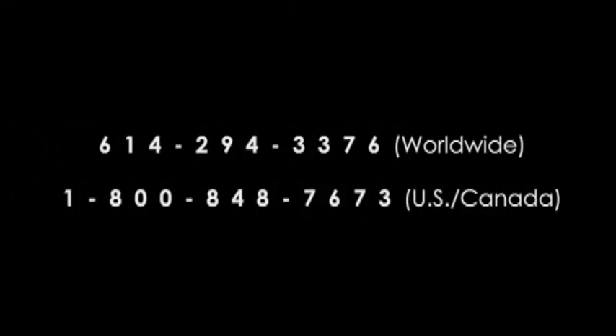Contact us today about your application. Log on to www.briskheat.com or call us at 1-800-848-7673.